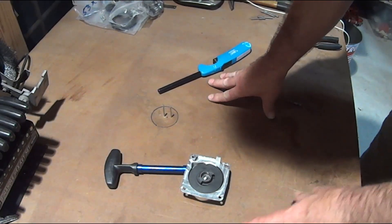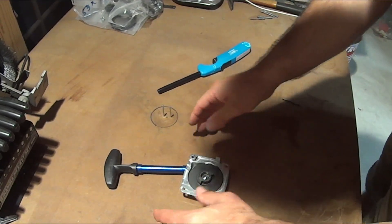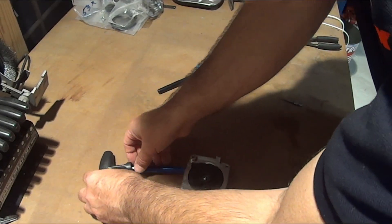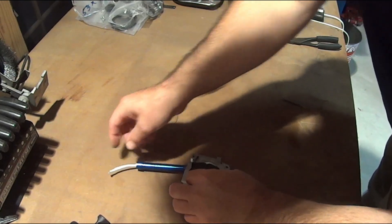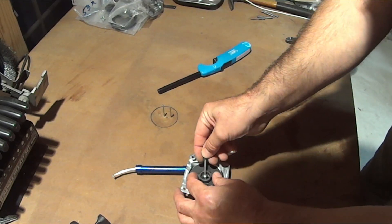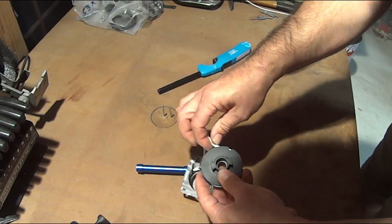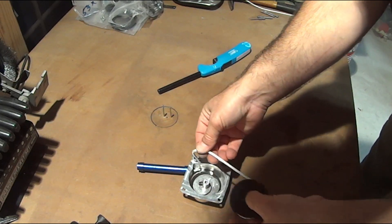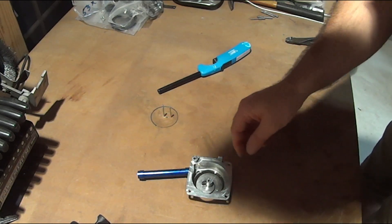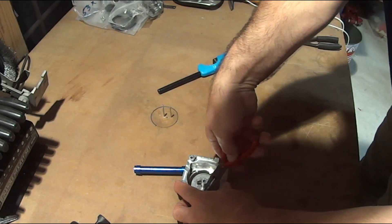When you take your pull start off your engine, this is what you're going to find. I had already pre-disassembled this, but basically depending on what's wrong with it you may or may not have to do some of these steps. I released the tension so it will spin back up inside the spool. You take it off, you've got your rope — note the way that it's wound. And you'll see the spring inside there; that's everybody's favorite part about doing a pull start. Usually what you find when you pull that reel off is this.